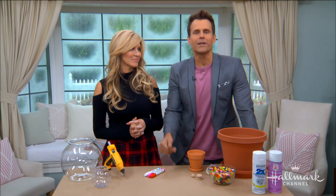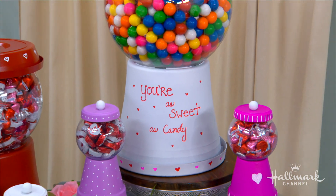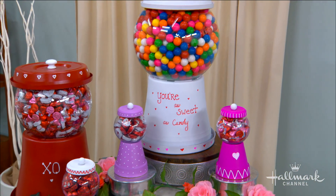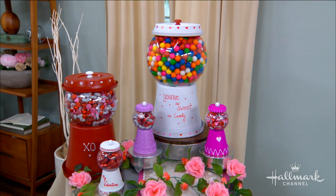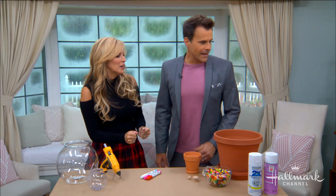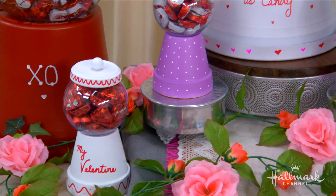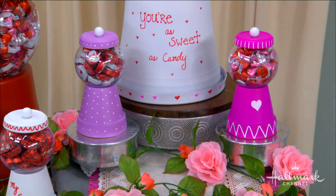Welcome back everyone. We are here with Paige who is going to make adorable candy jars to hold sweet treats for your valentines this year. These look so great. They're so much fun — this is the time of year when we get chocolates and candy, but we're going to step it up a little. We're going to give the container that the candy goes into. And you can make this — it's made out of stuff that you don't need to go to the Valentine's store.